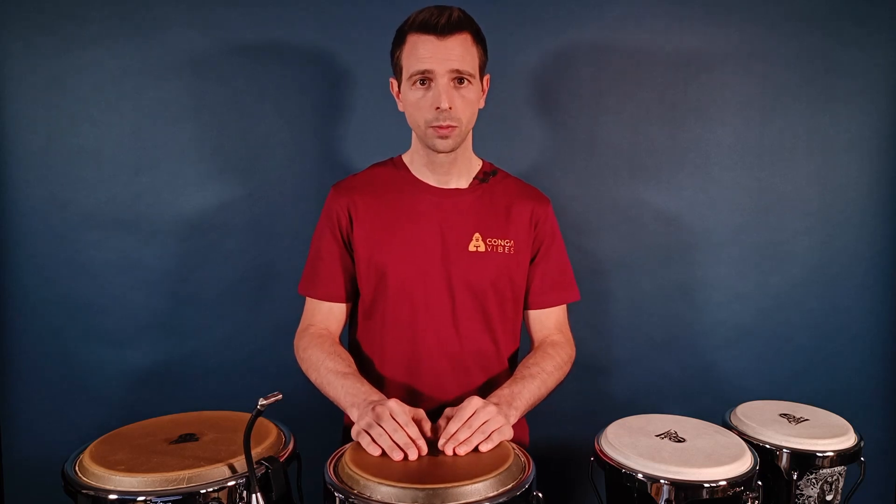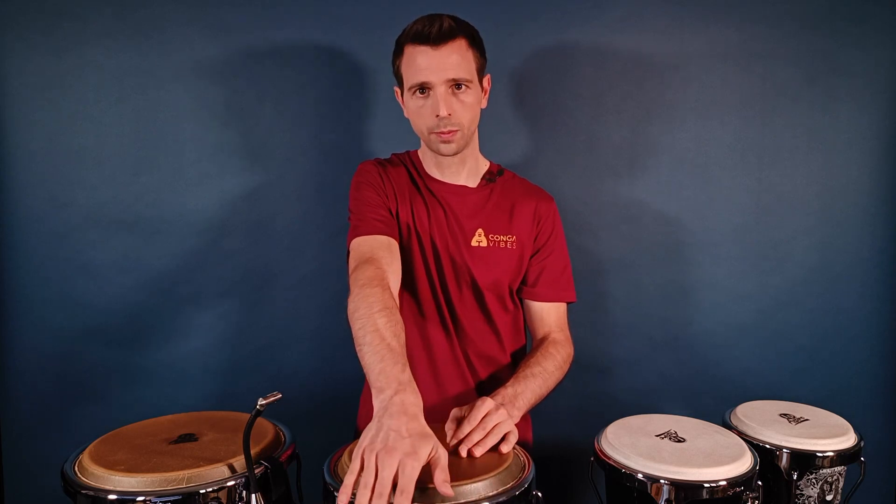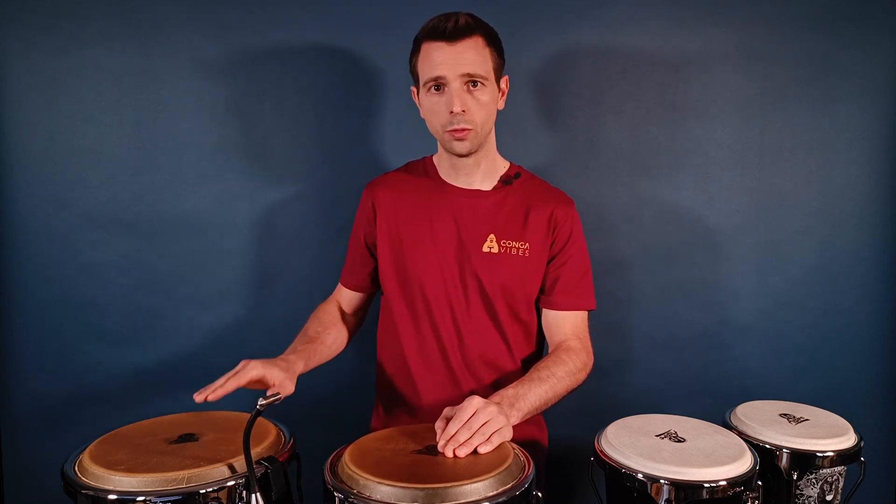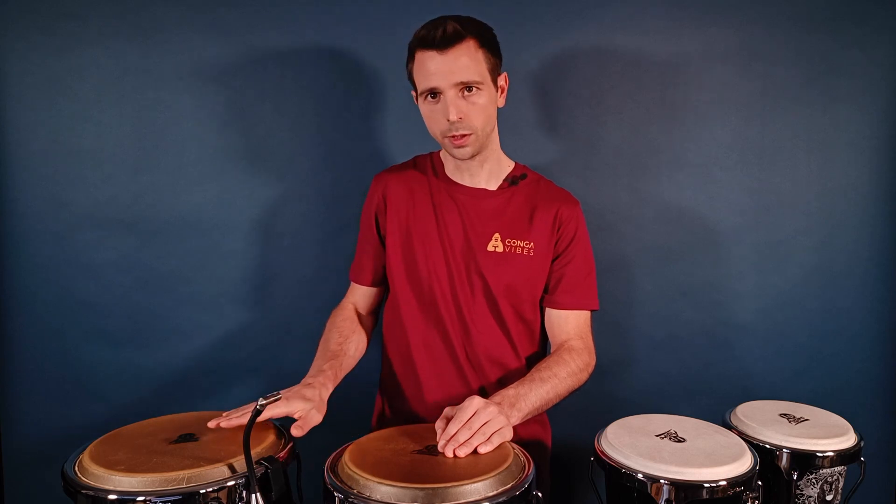About the position of the hands, you'll have to keep them in the continuity of your forearms to avoid any horizontal tension in your wrist. It's also important to keep this in mind when striking the drum, so don't hesitate to move your arm a bit more to the right rather than twisting your wrist.